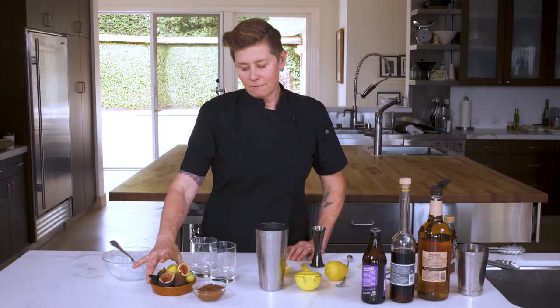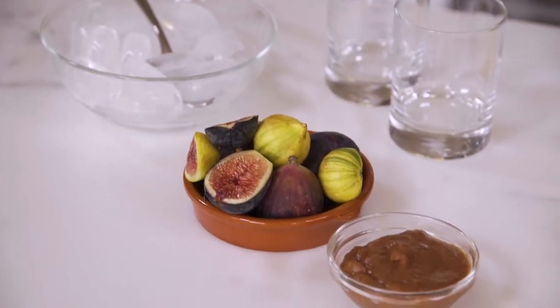Figs are one of my favorite fruits. I just think they're so dynamic, and I thought they'd be really good in a cocktail with bourbon.